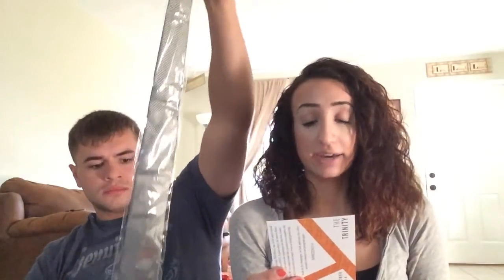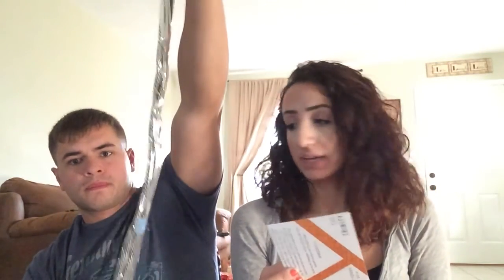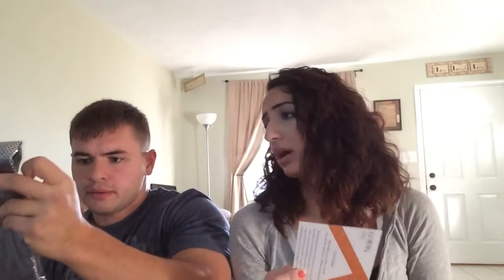And this is the last thing — the tie. It is a Countess Mara necktie. This retails for $65. It's actually a pretty cool looking tie — it has little X's all over it. It's black and silver, I guess — a light silver. It's really nice though.